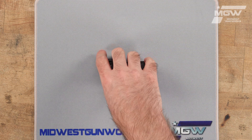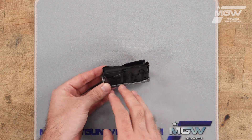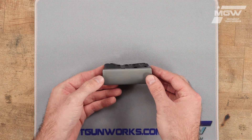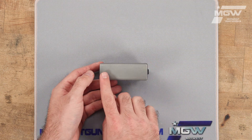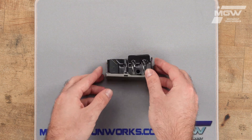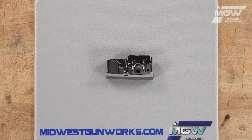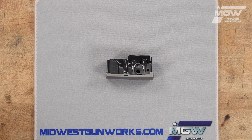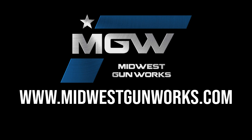This OEM magazine features a steel constructed body with a matte blued finish and a steel constructed floor plate. It boasts a capacity of four rounds of the said short action calibers. You can find this magazine and other factory original Savage components by visiting our website MidwestGunWorks.com.